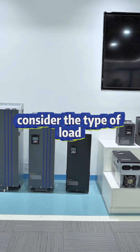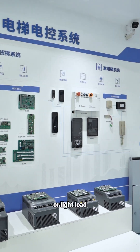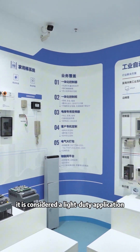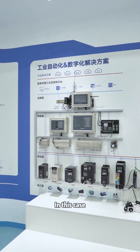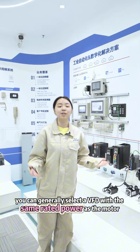Second, consider the type of load you are driving. If it is a water pump, oil pump, or light load, it is considered a light duty application. In this case, you can generally select a VFD with the same rated power as the motor.